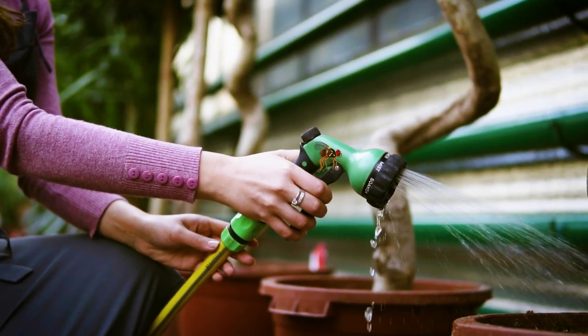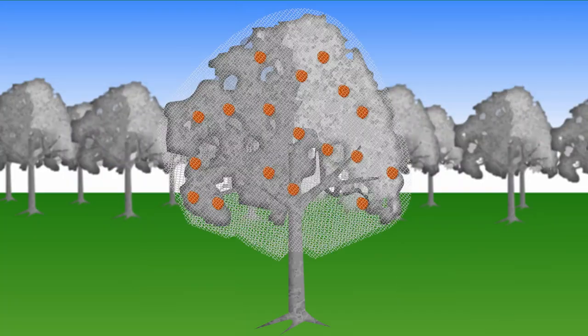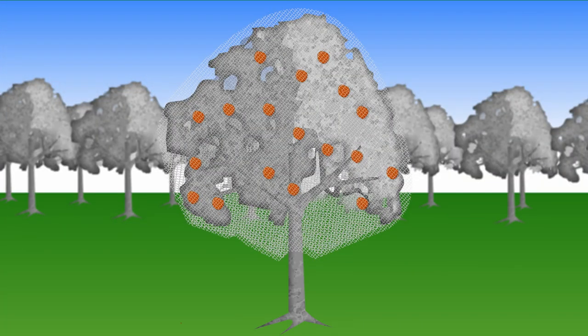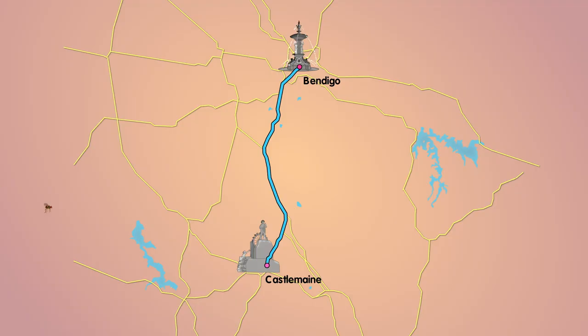Look, here comes Ernie now — he's spotted some fruit and he's heading straight for it. Oh, but look out Ernie, some clever gardener has netted their trees. Ha! Take that! You're not getting through this time, are you? Well, at least his days of spoiling fruit and ruining the hard work of local fruit growers and gardeners is over — for now.